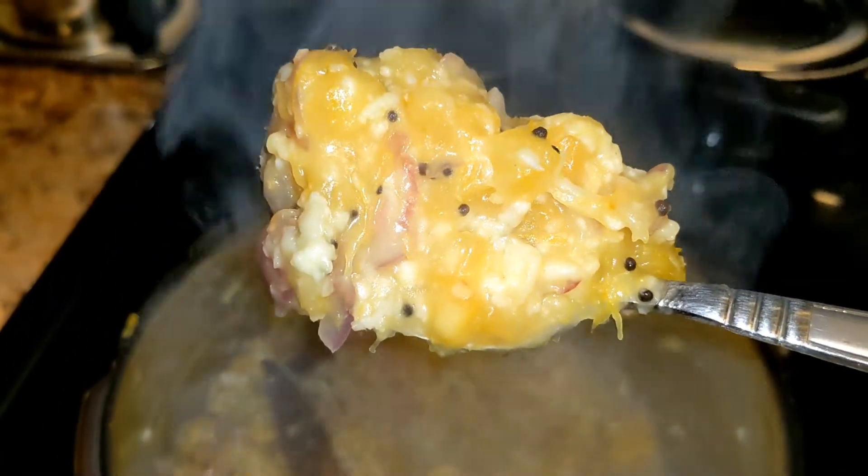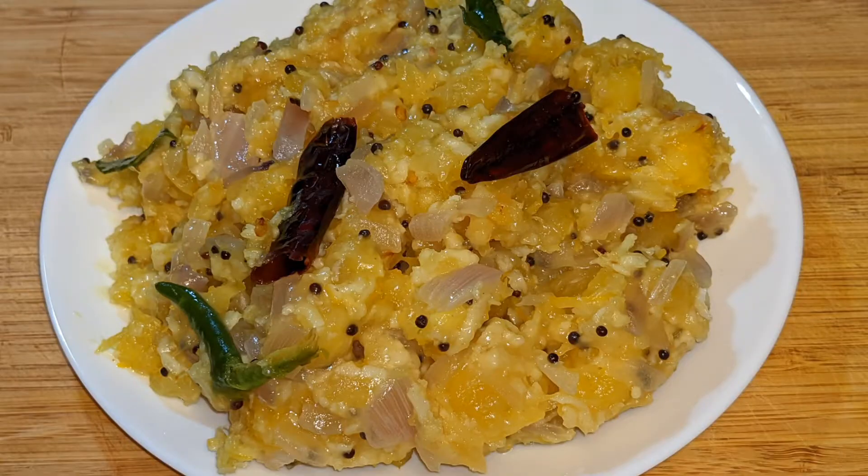You can find the recipe for your recipe. I will give you a link in the description. Take care of you. Take care.